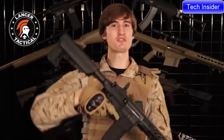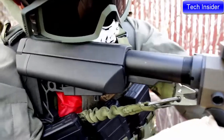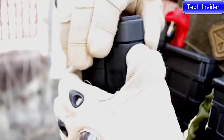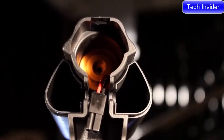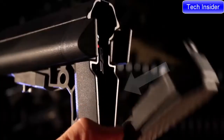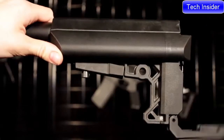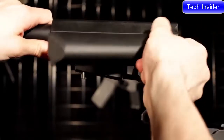The buttstock is a brand new Lancer Tactical design. This streamlined stock has a cool skeletonized look and is extremely practical. With the push of a button, you have easy access to the battery storage. You can remove these two end caps to get access to the nunchuck battery compartments, and in this space there's room for a very small LiPo or your favorite MOSFET. Now if you convert this AEG into an HPA system and you don't need these nunchuck battery compartments, you can remove them by pulling them back and out.